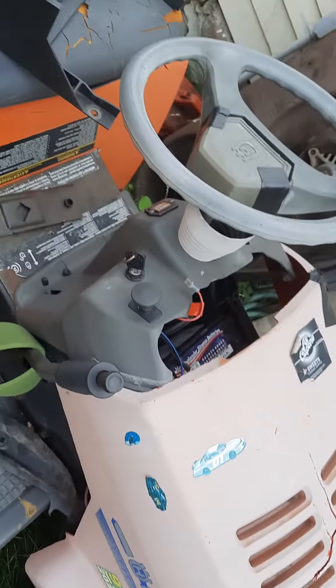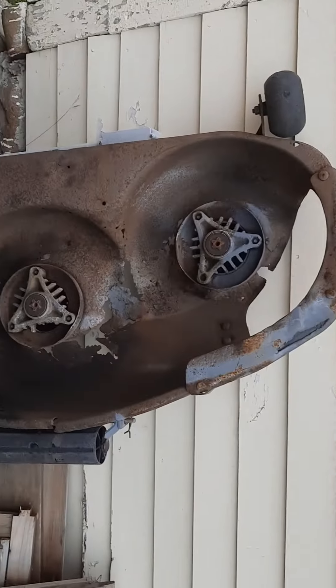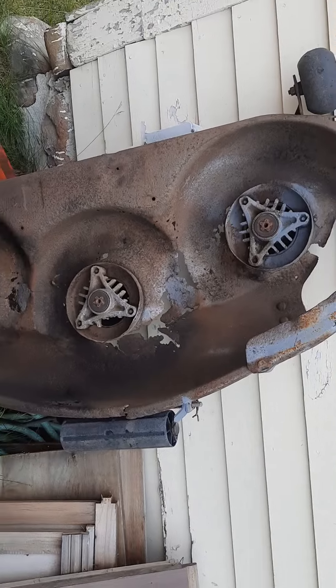G'day Tubes. I want to show you my old junk worn out tractor. Here it is. There's the mower deck right there. It's all rotted out.